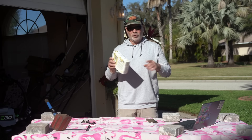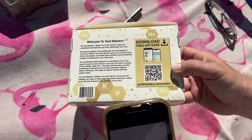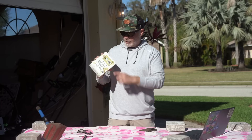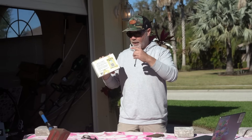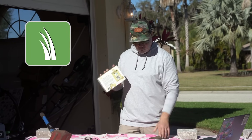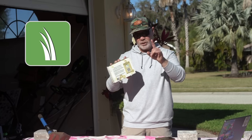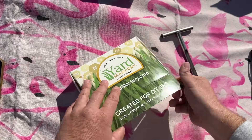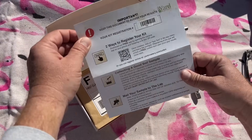This is one you might want to grab your kids and do because it's a lot of fun. The first thing you're going to do when you get your kit is scan the QR code on the bottom and download the Yard Mastery app. You can also go to any app store or the Google Play Store and download it. Get yourself registered because all of your results are going to populate right inside the app.